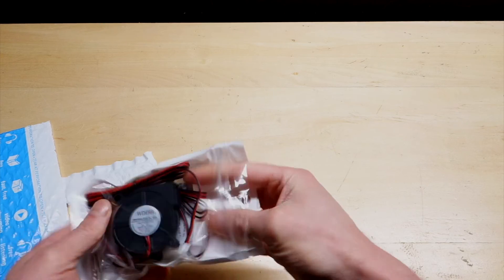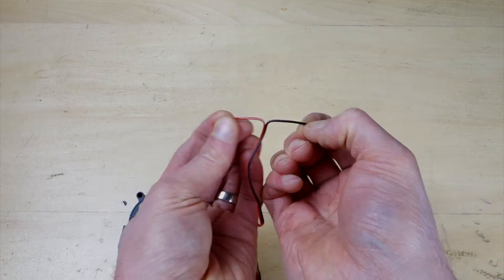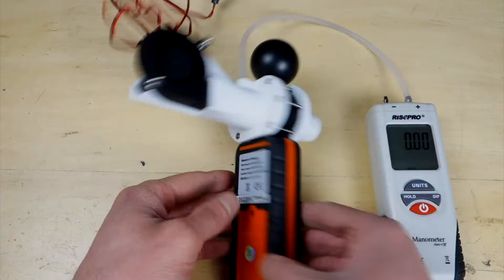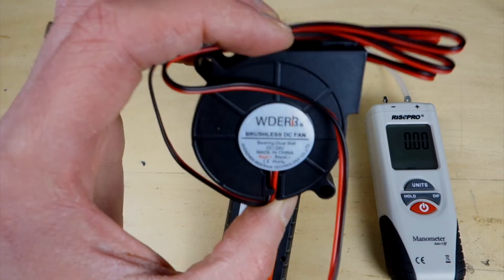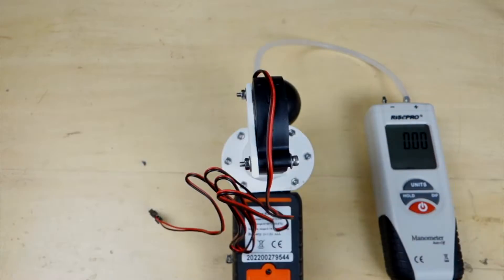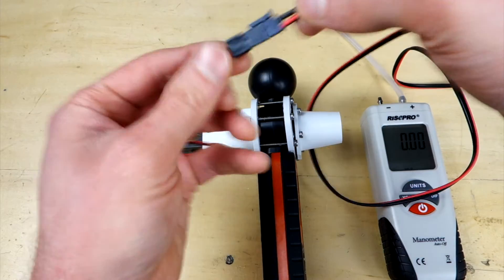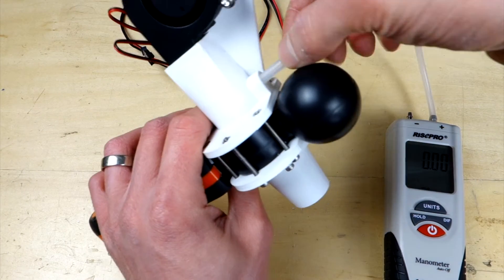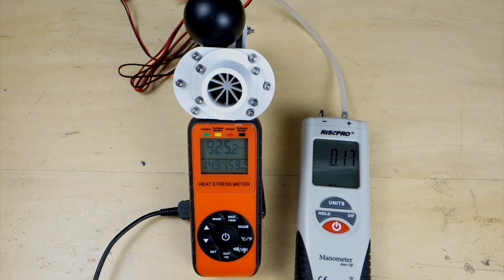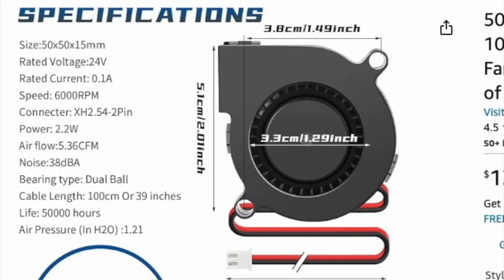Let's remove the fan from the package, cut off the connector, strip the wires, crimp on the connector pins, and attach the pins into the connector housing. Then remove the old fan from the setup and attach the new fan. Once again, make sure the fan is fully seated on the bracket so there's no air leaking. We're getting about 925 to 944 feet per minute — that's about 3.8 CFM. Much better, although still less than the 5.36 CFM advertised on Amazon.